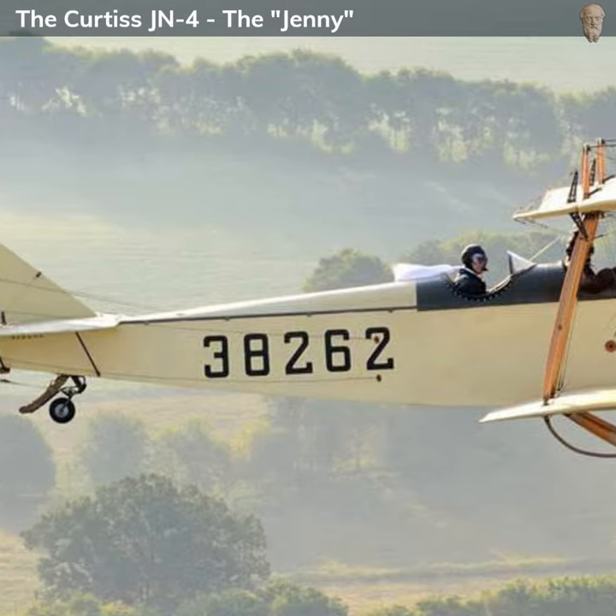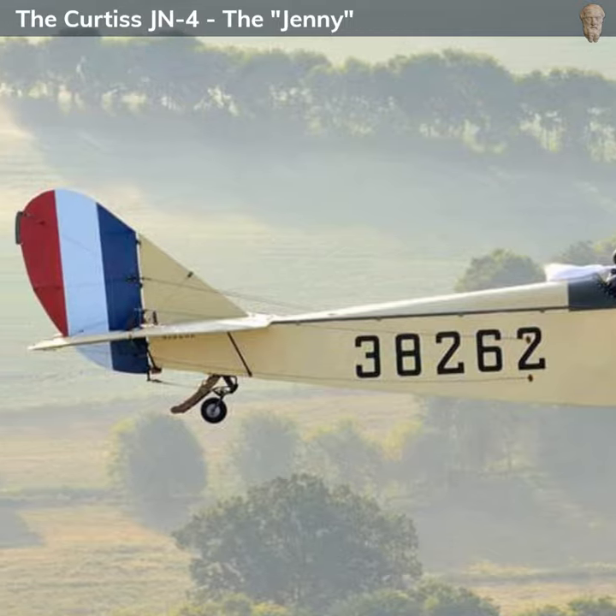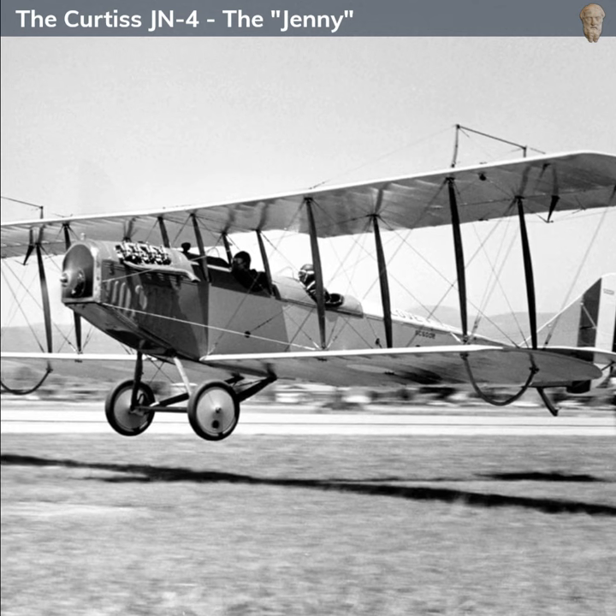The JN-4 wasn't extensively used in combat roles during World War I, as its primary function was as a trainer. However, after the war, surplus Jennys became popular in civilian circles. They were used for various purposes, including mail delivery, barnstorming, and as the first aircraft in a number of fledgling airlines.